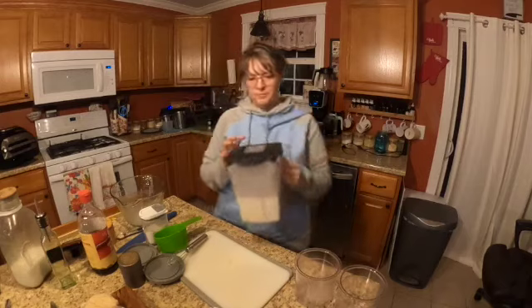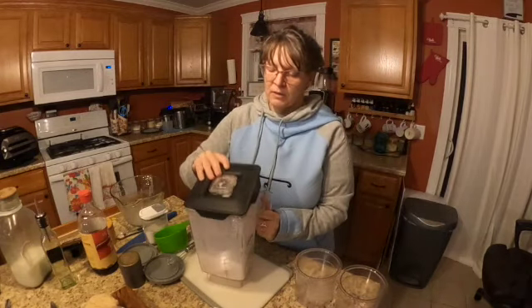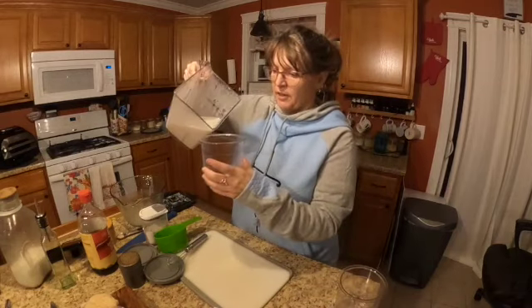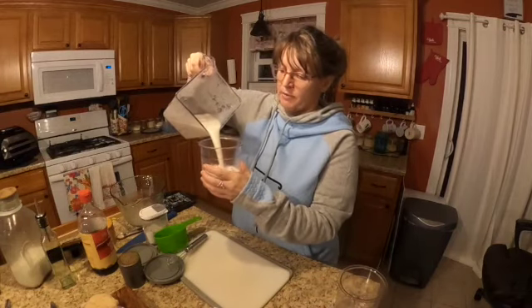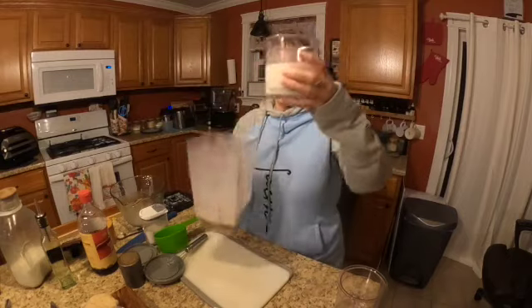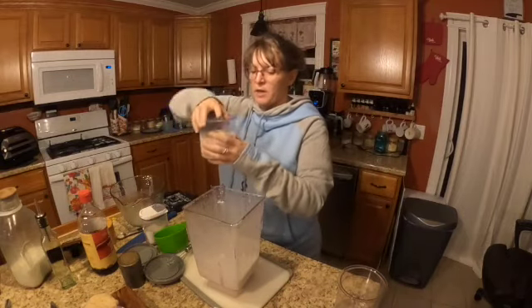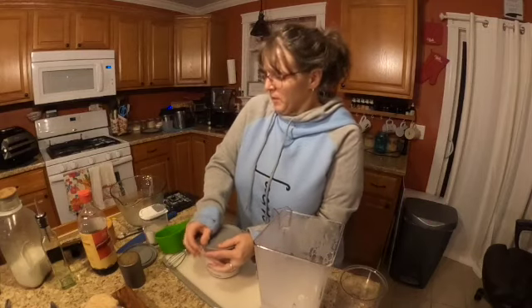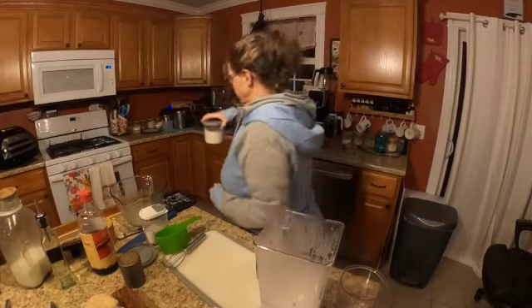Now comes the magic part. There's a maximum line on here - I'm not gonna even go that far because this brings it to about there. Vanilla done. Tummy tucking ice cream going in the freezer. Done.